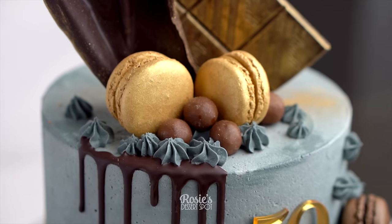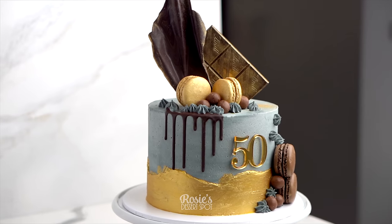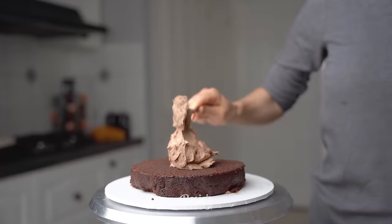Hey guys, welcome to Rosie's Dessert Spot. Today we'll be making this concrete style cake with a dividing gold buttercream barrier at the base.